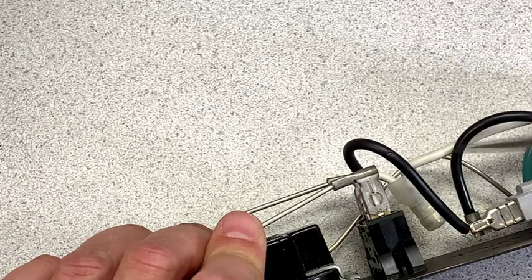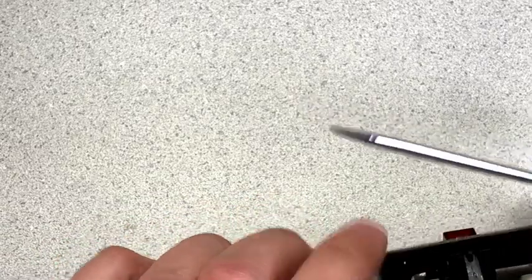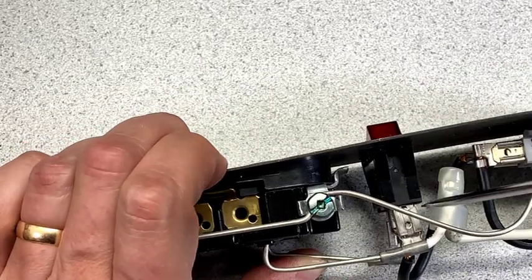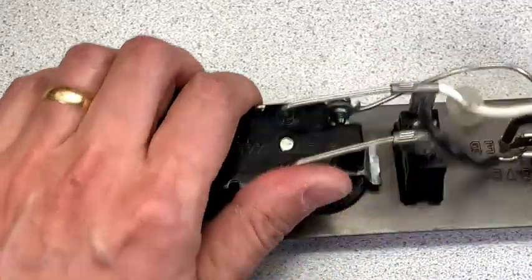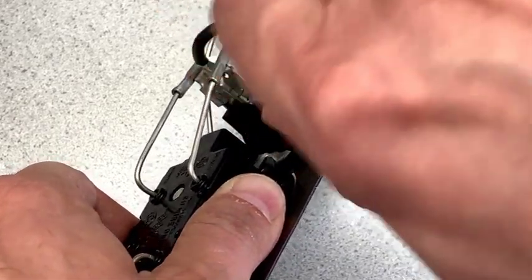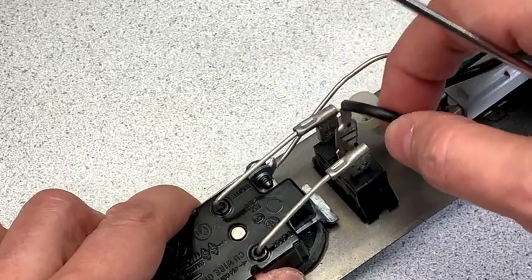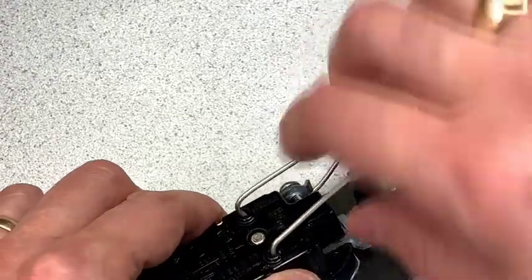I've opened up a little bit of a gap — this one will work now. I've eased that up, and I'll do something similar on the other side. I've eased that one up too. Now for the black wire — it's coming up pretty easily. I'm going to pull that off; it's a stranded wire and will flex okay.